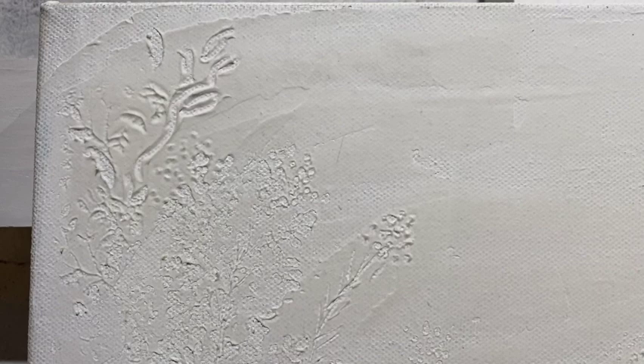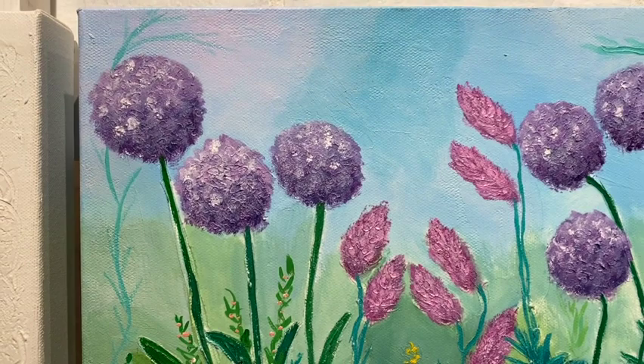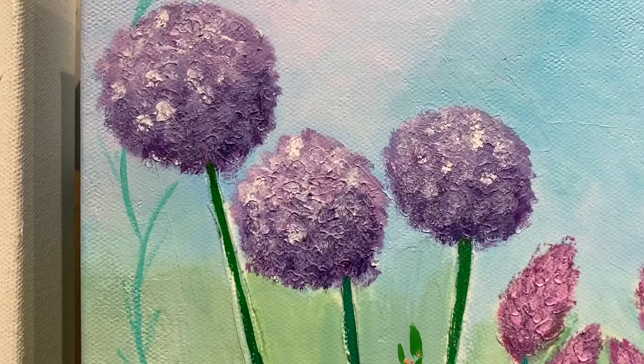I like to rough up the surface a bit so that when I apply the paint, it settles into these little grooves and marks and creates a more three-dimensional type of appearance. You can see an example of this in this latest little floral painting I've made.